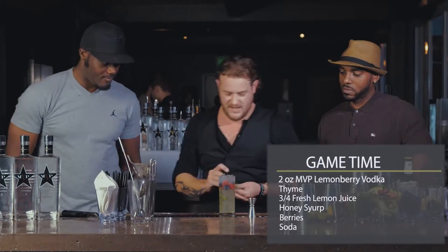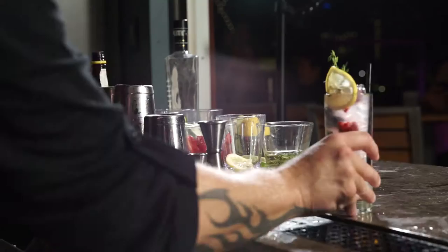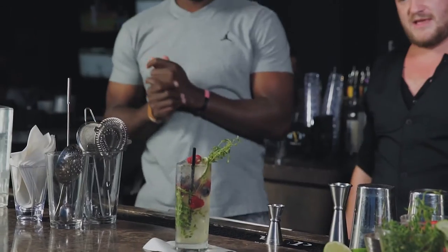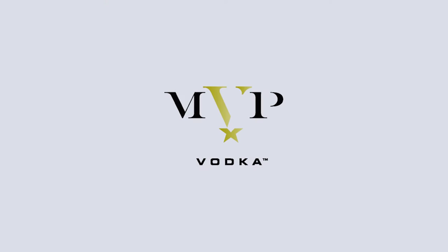You always got to make sure that when it actually gets to the customer, gets to the drinker, it looks just as beautiful as the time you put into making it. It's called game time, boys. Oh, it's beautiful — you gotta try this. Game time.